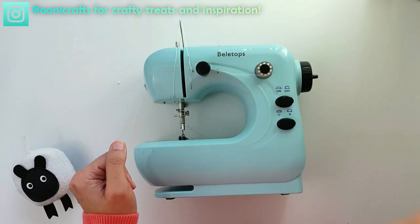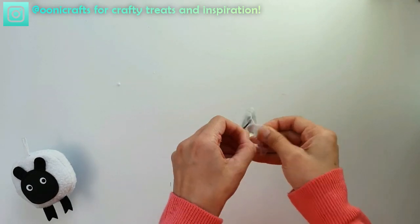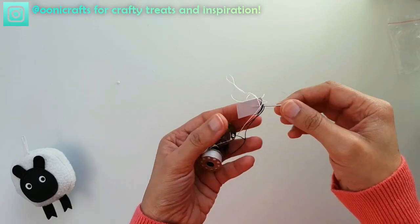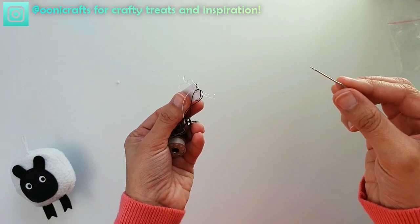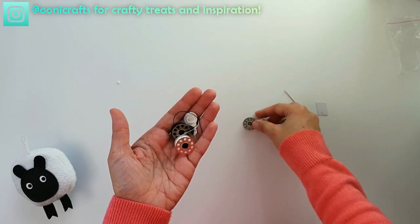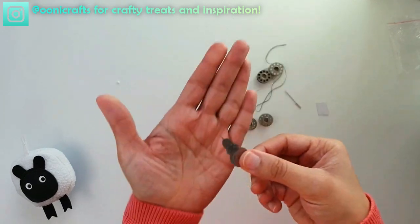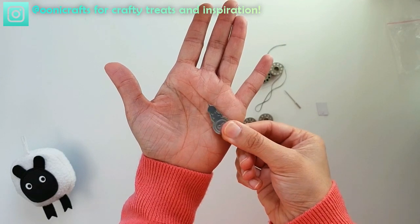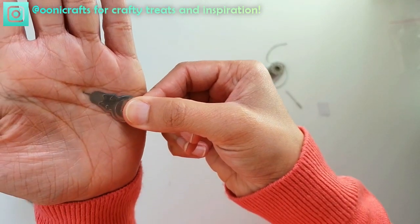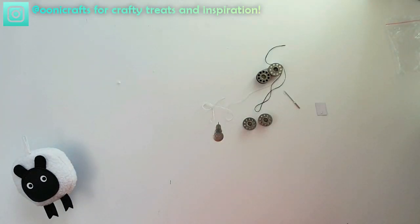Let's take a look at the little accessories bundle that came with it. So we've got an extra sewing machine needle, which is always handy. Two empty bobbins and two filled-up bobbins. And this is different — this is a needle threading hook. I've never used one of these before; it's very different from the usual design that I'm used to. Let's see how that works.